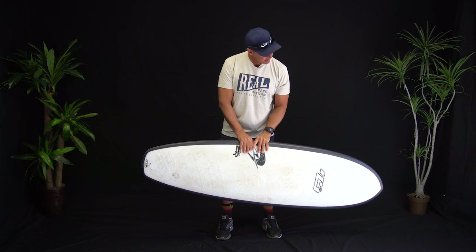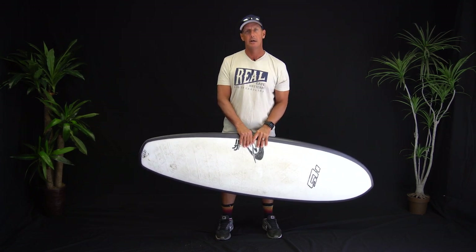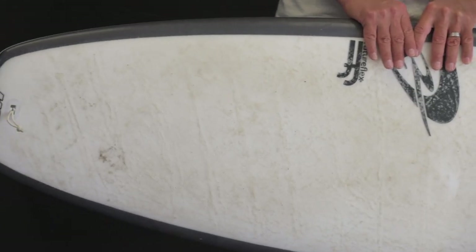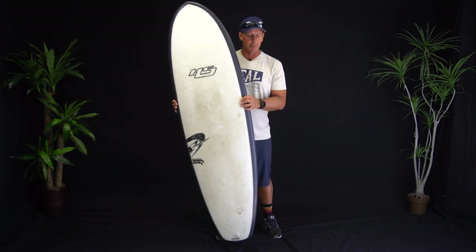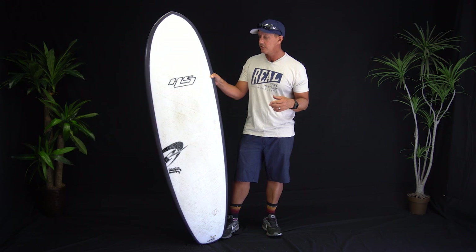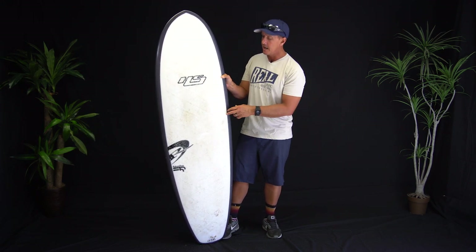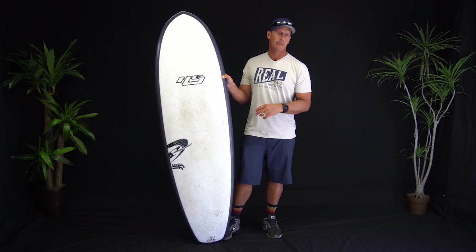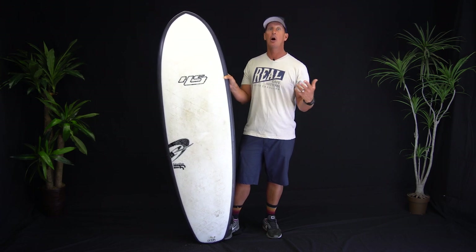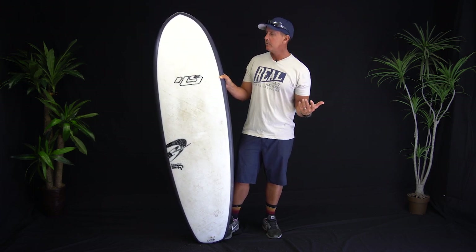The thing that really surprised me was the turning on this board, because you look at it and it looks like a very easy, cruisy kind of board. Then you get on it and it's totally not that at all — it's actually really, really maneuverable. I think it's the nose shape that throws people off. There's a great video of Dylan Graves surfing this board — a smaller one than this — and he's just absolutely annihilating it. So then you realize: this isn't a cruiser board, this thing is actually really high performance.